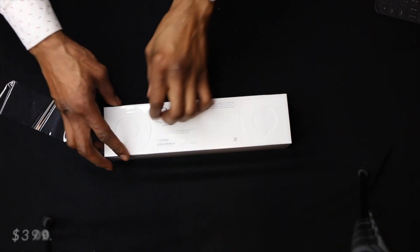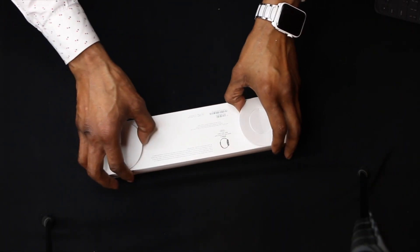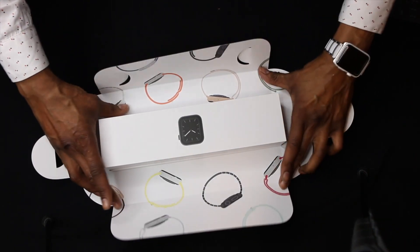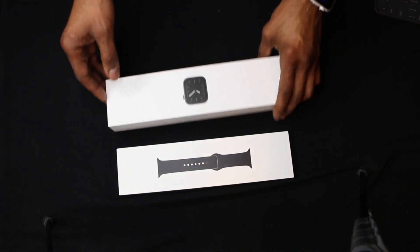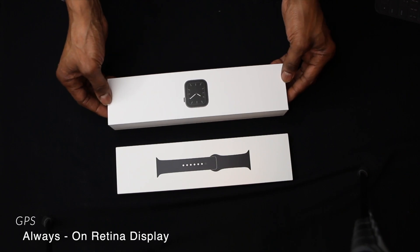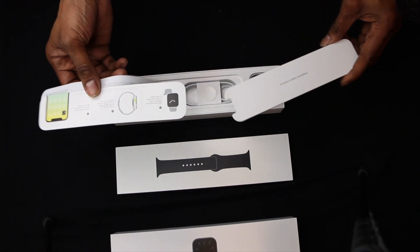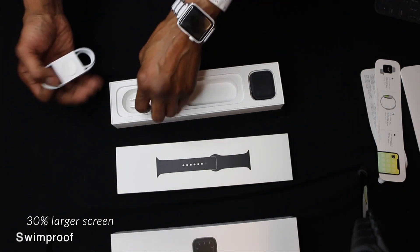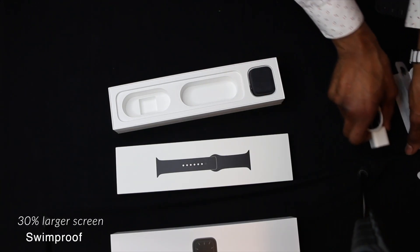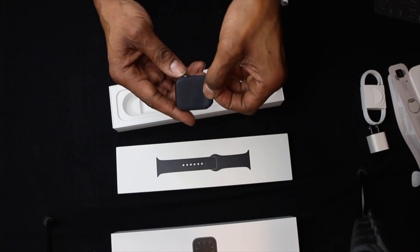I got this for $399. The variant is the 44mm Space Gray aluminum case with a black sports band, because I always change my bands. The presentation of Apple is always impeccable — they found a way to have an origami-styled opening. Inside we have the watch band and the Apple Watch. We also have the Apple Watch charger with a 5-watt brick.